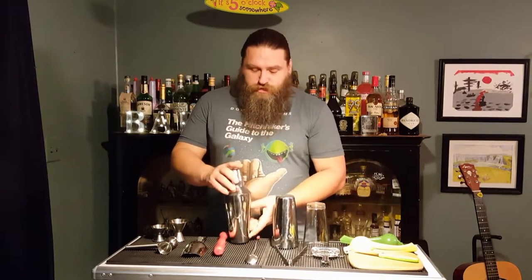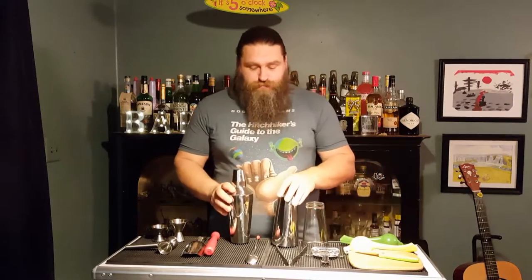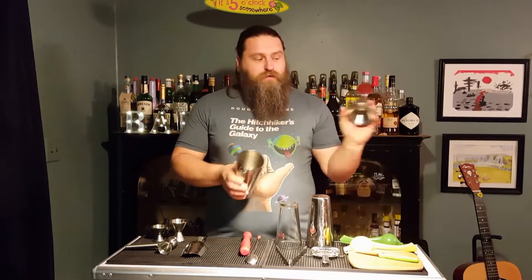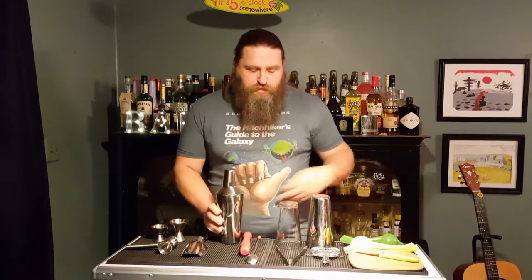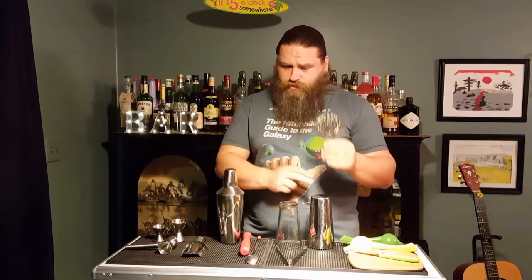It's a cocktail shaker or a mixing tin — you need something to mix your drinks in. A mixing tin and a glass go together, or you can use a cocktail shaker. It comes apart and it has a strainer. If you go with a cocktail shaker, you won't need a strainer, but if you go with a mixing tin, you'll need a Hawthorne strainer.